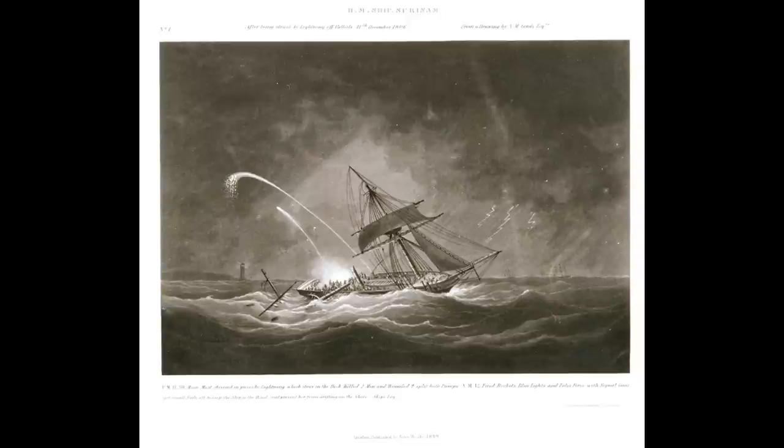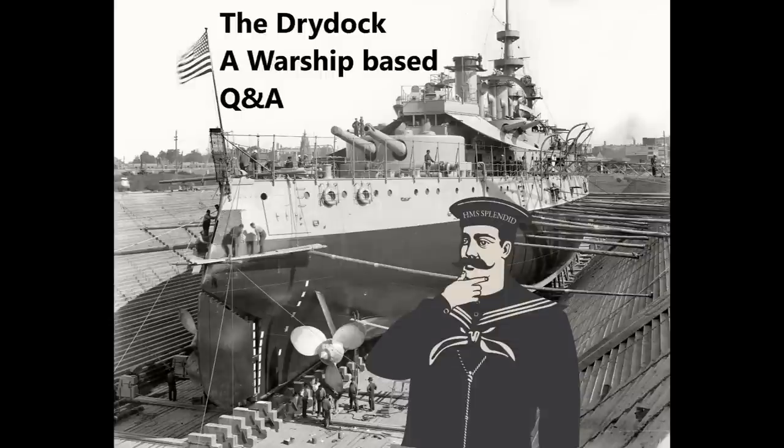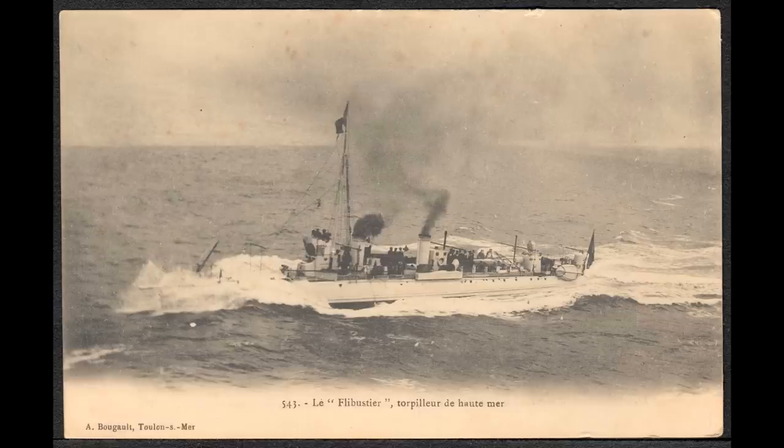Bredley asks: would it have been possible to make the Jeune École work with submarines and coastal battleships rather than cruisers and torpedo boats? Kind of — the answer is both yes and no. Fundamentally, the Jeune École is about having small torpedo-armed craft that can sink much larger, more expensive battleships and cruisers, along with some kind of offensive surface ship — in the cruiser option for raiding enemy commerce, or in the coastal battleship option to provide a more substantial coastal defense whilst submarines atrit the enemy fleet.